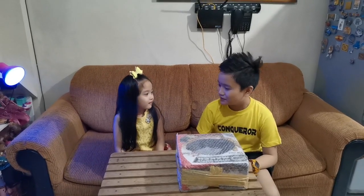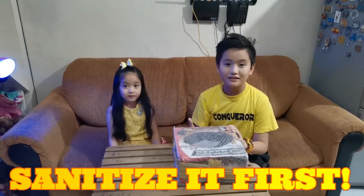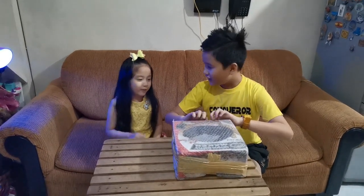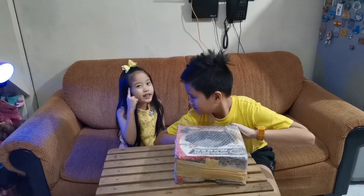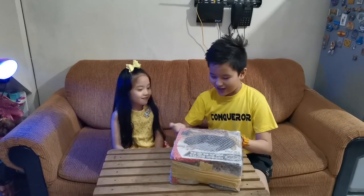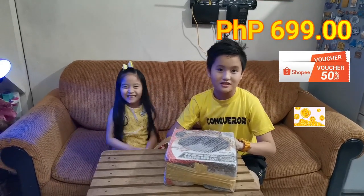So my big brother will help me open this box. Before we open this box, my dad sanitized it to make sure it's clean. So let's open this box. Do you know where this box came from? It's from Shopee. It costs 699 pesos, but because of the vouchers and coins, it was lessened to 450 pesos.